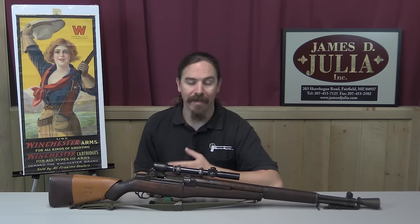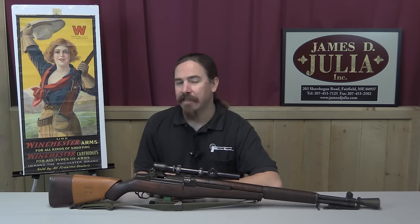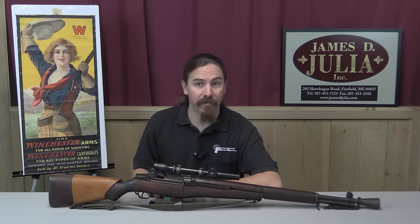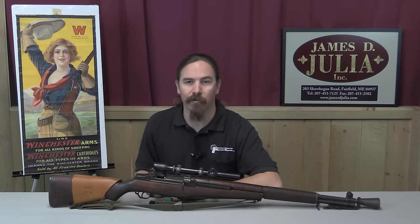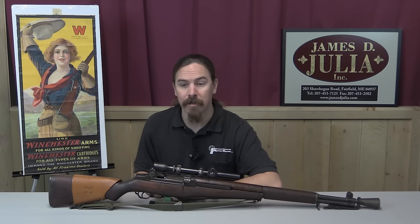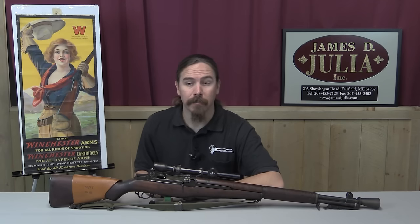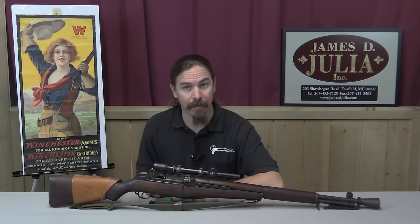They were in service for quite some time — while they didn't see use in World War Two, they did see use in Korea. In total about 8,000 of these were manufactured by the end of 1945, and then actually about half of them were de-manufactured: the scope mounts were removed, the holes were plugged, and the rifles were reverted back to standard configuration, I believe in the late 1950s. Unfortunately that led to a lot of those surplus scope rails becoming available on the commercial market, where they were used to make fake M1C snipers.